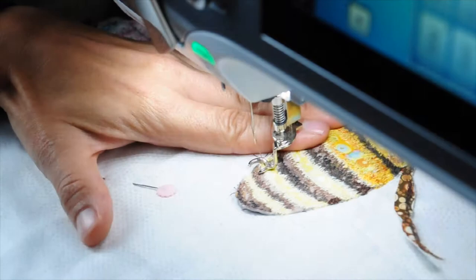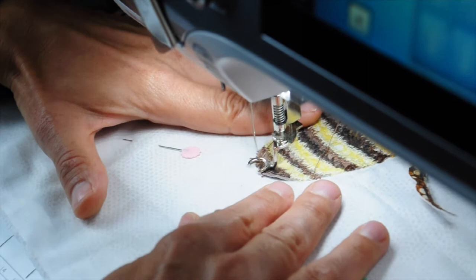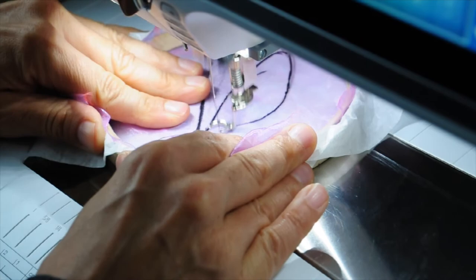Here I am stitching it onto the background, going around the outside of the bee, going over the edge, adding in the thread painting that was needed just to finish off that edge of the bee. And here I am stitching the fragile wings.